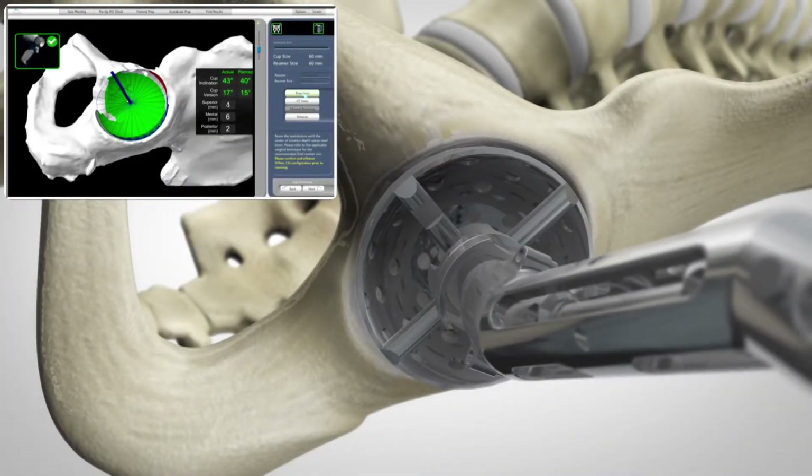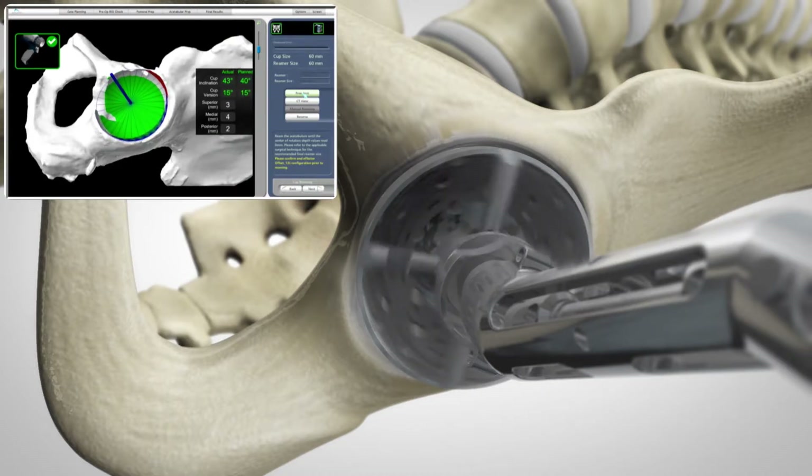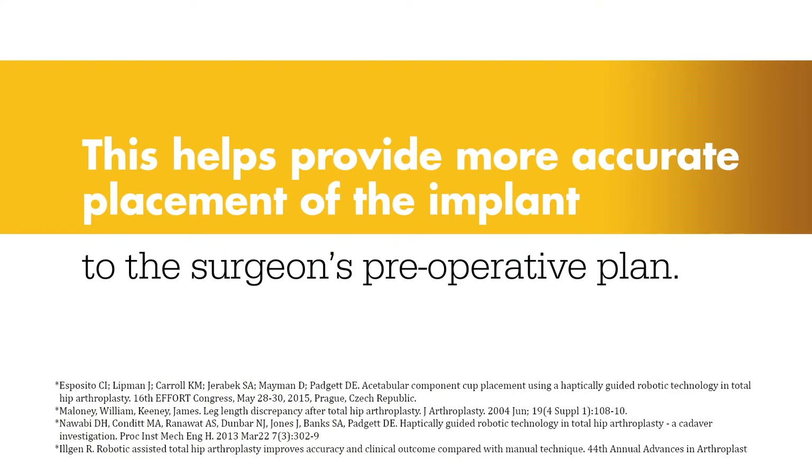Visual cues, shown in green, appear on screen to show how much bone to remove. Collectively, this helps provide more accurate placement of the implant to the surgeon's preoperative plan.